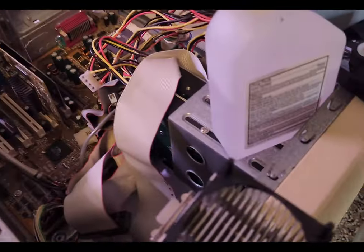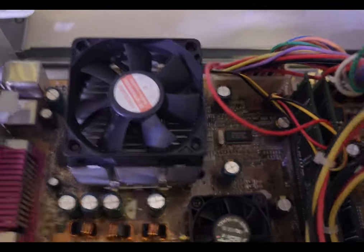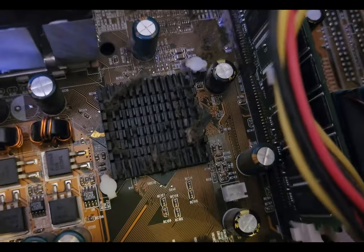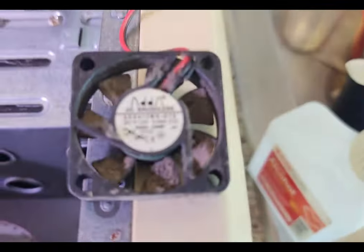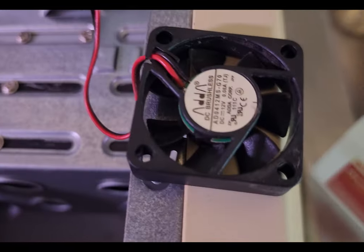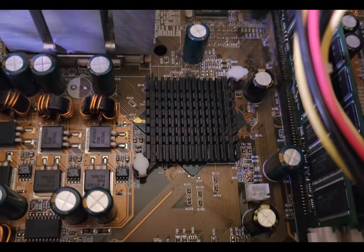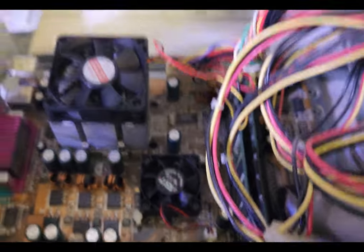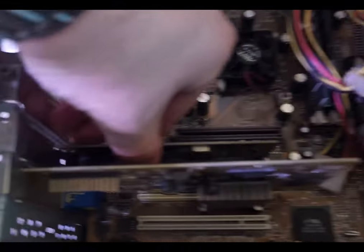There's basically a ball of dust wrapped around the heatsink and fan. Got that cleaned off — it doesn't look like new but it looks quite a bit better and should be a bit quieter as well.